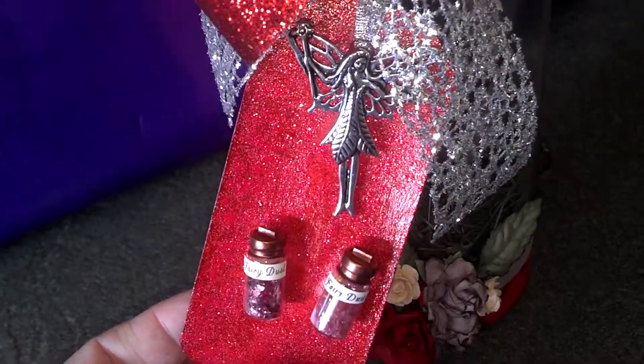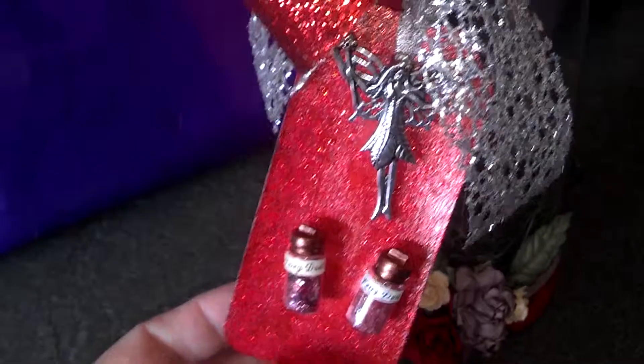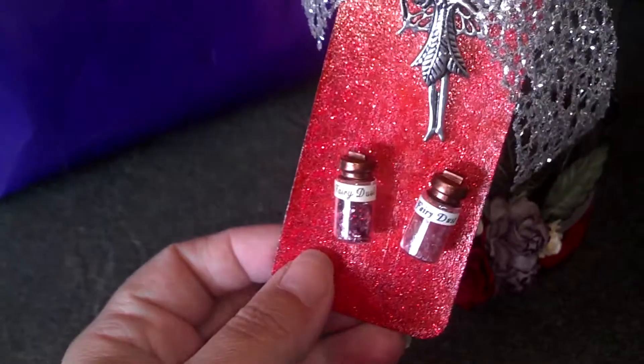Like I said in the last videos, I always put a necklace charm on my tags. So that's the necklace charm I put on here. You can either leave it on the tag or take it off and wear it as a necklace. I went ahead and glued my fairy dust to the tag because I didn't have room in my jar.